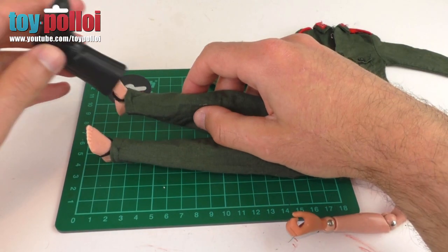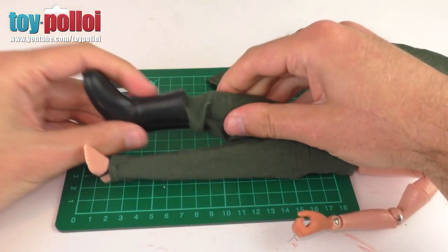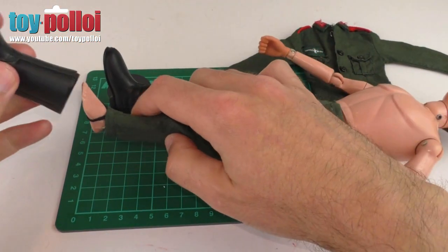Let's put this outfit back on the figure and see how it looks. As the feet come through you can see you can hook them onto the pieces of elastic - this is the one I've repaired. Now when we pull the trousers up they stay nice and tight to the feet. When you put the boots on, the trousers go nice and tightly down. That works really well.